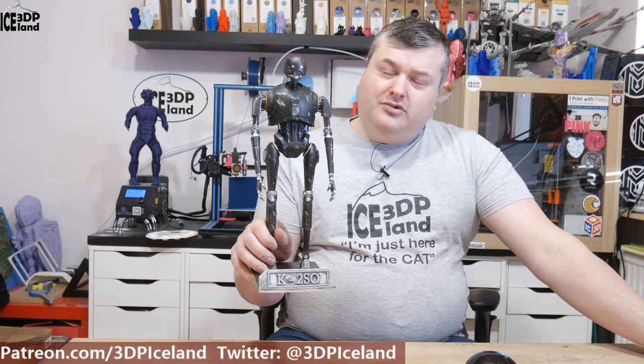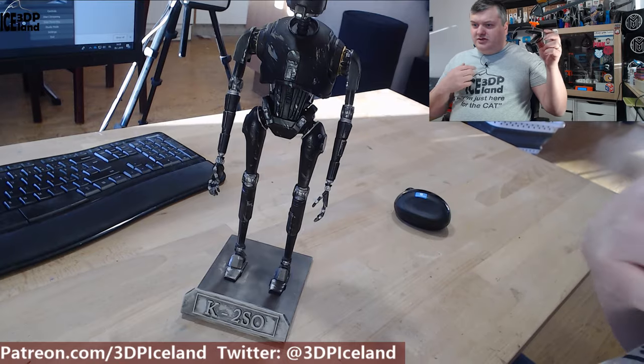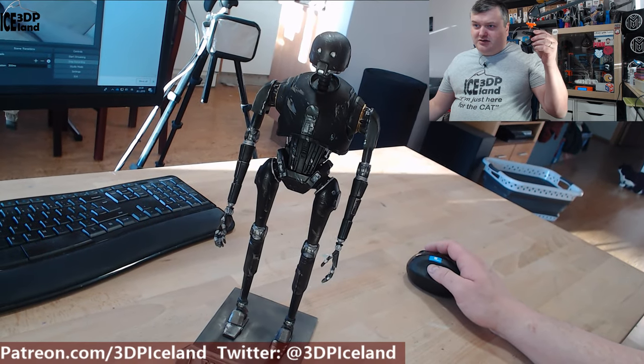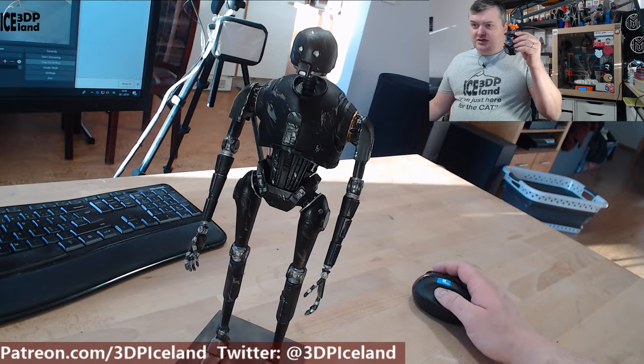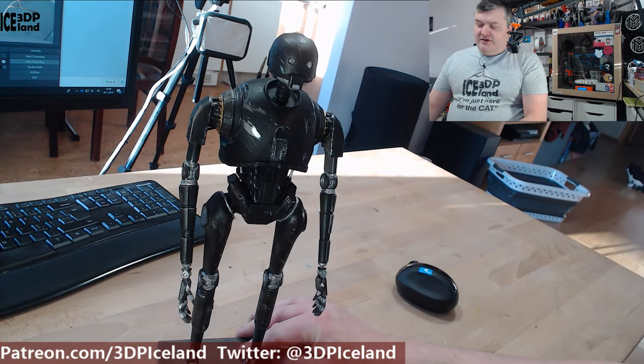I got this model from Gumbody, it's a website where you can buy Star Wars models and a lot of game and movie models. I printed this out on my 3D printers and painted it, and I'm going to show you some close-ups. It's always difficult to see on a black model, but I printed this out and painted it with my airbrush and tried to do some weathering and effects.